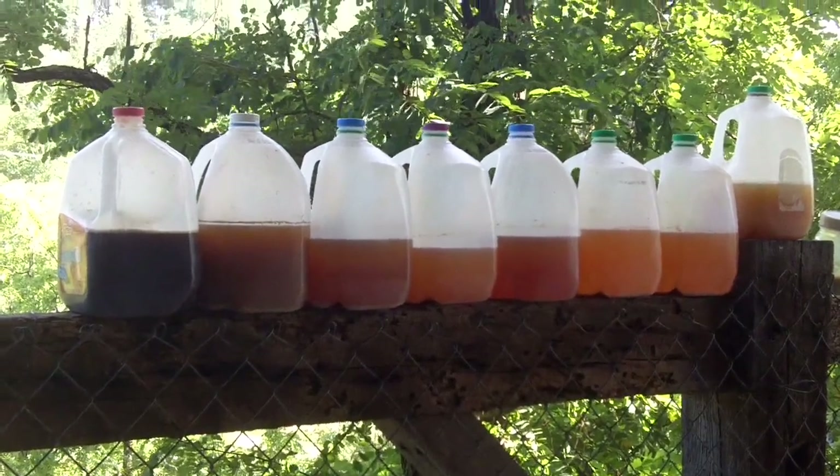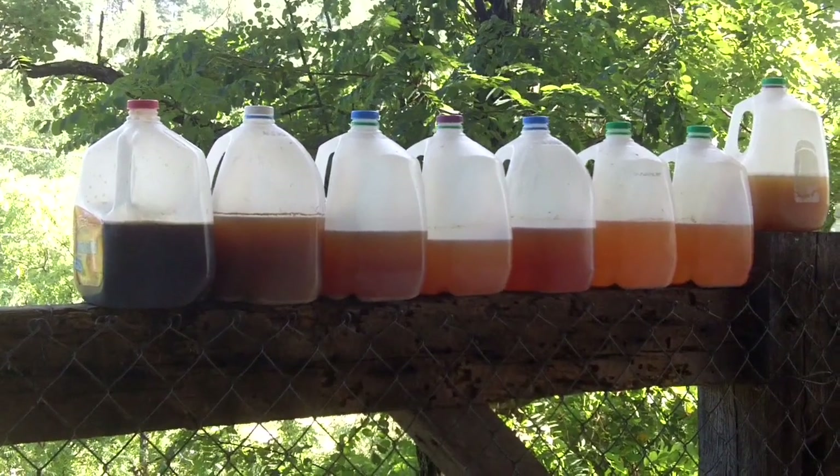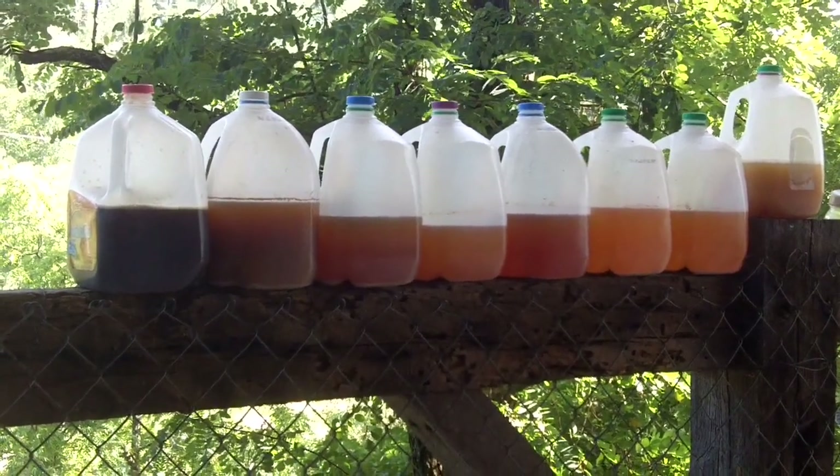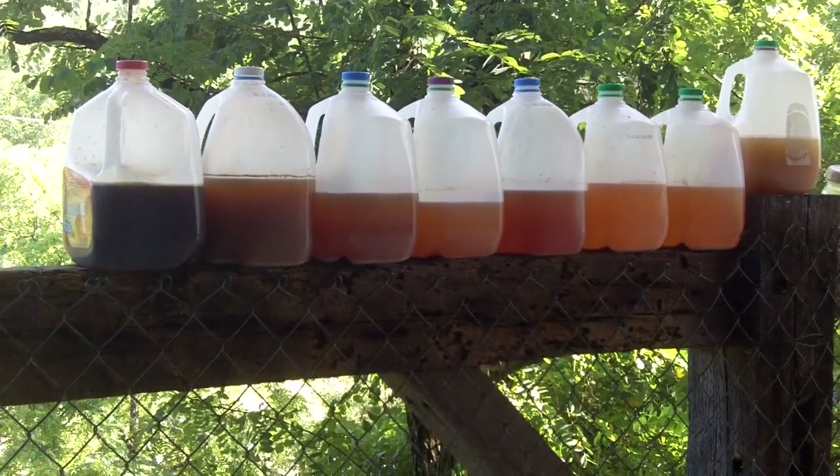It's getting to be quite a row of beer brews. This is the 8th brew, 9th day. I think that's right.